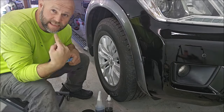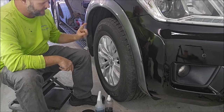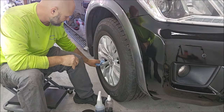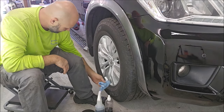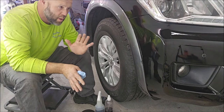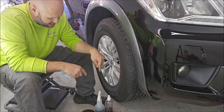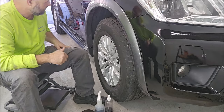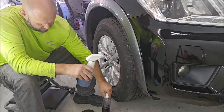Hey guys, Gary Dean, detailjuice.com. This is a clean tire and I'm going to show you the brand new Rubber Juice. This is not in the GO system — it's outside that system. There will also be a video of the new GO dressing, which is quite a bit more universal. This is specifically for tires. It's a really nice looking rubber dressing.